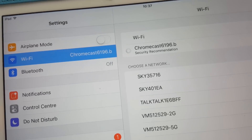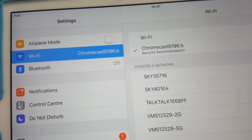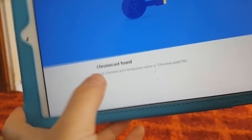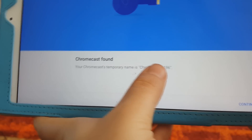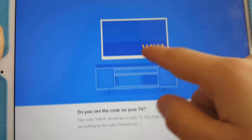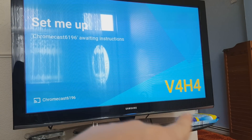Go to Settings and then Wi-Fi. Once that's connected, go back to the app and you'll see the page has changed. It now says 'Chromecast found — your Chromecast temporary name is Chromecast 6196.' Press Continue, and the next page asks: do you see that code on your TV? And yes, we can see it on the TV.